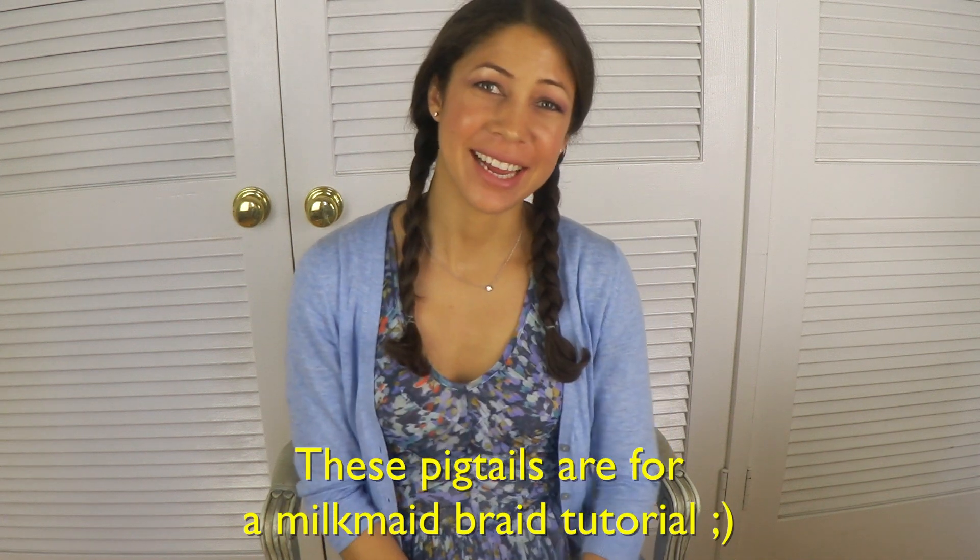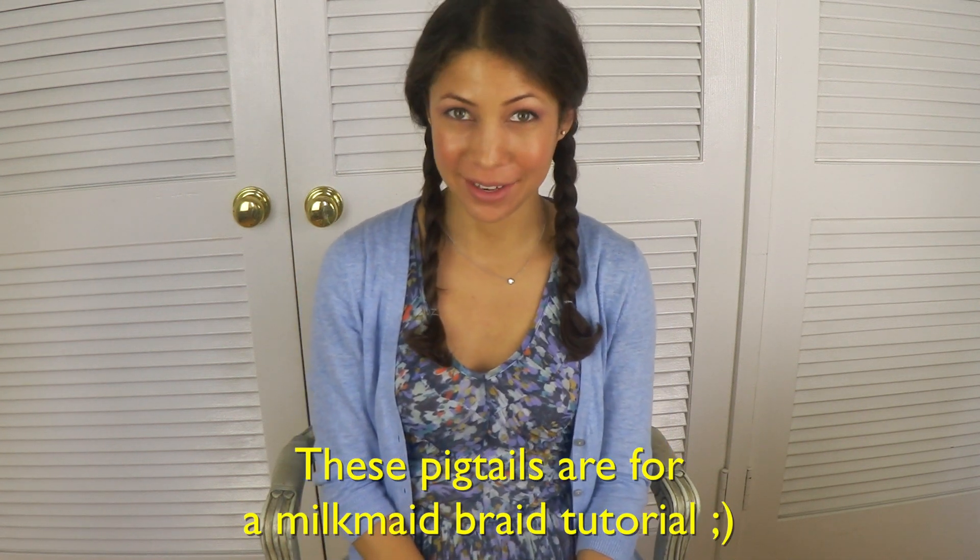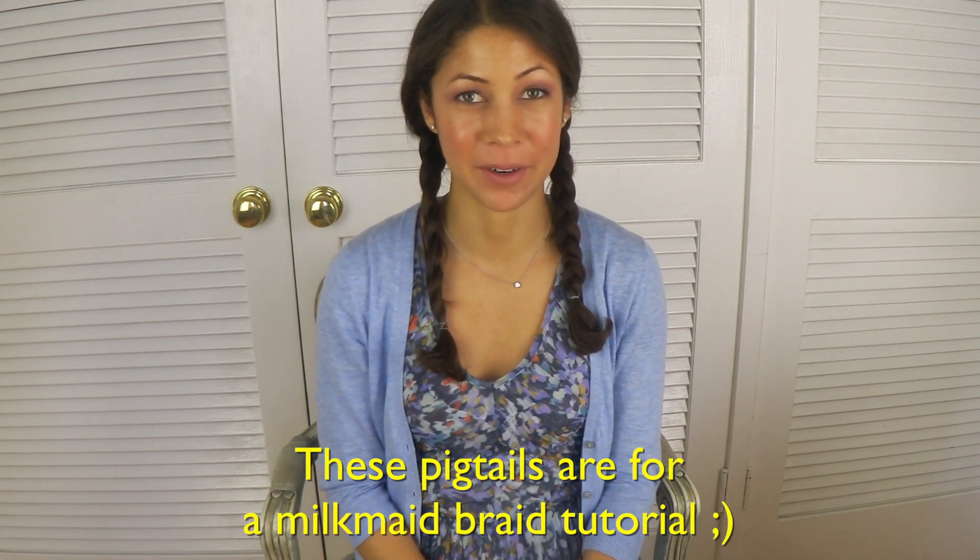Hi everyone! Jennifer here, and you're probably wondering what a grown woman is doing in pigtails. Today I'd like to talk about hair and nails. Let's chat about it for the summer, and I'm going to do a quick little tutorial for you for a very classic and elegant look.